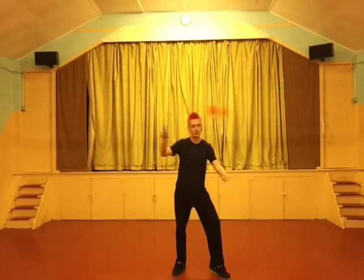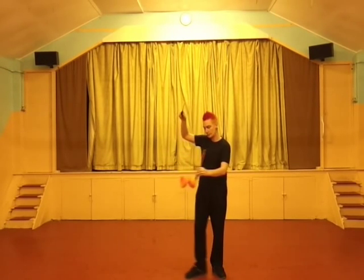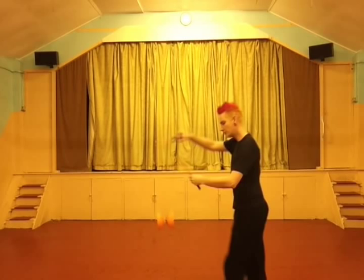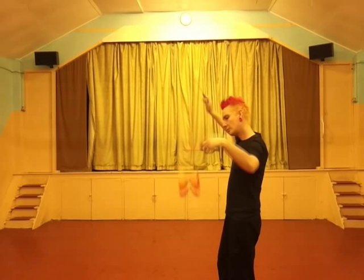So we're going to swing into the wrap this time. This is a slightly different method of getting in — it kind of looks a little bit cooler. I'm going to turn to the side to show you how this works. We're going to swing the Diablo and it's going to pass in front of the left stick and land back in the centre, putting you into a wrap.